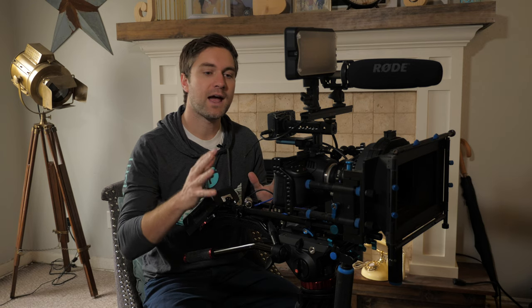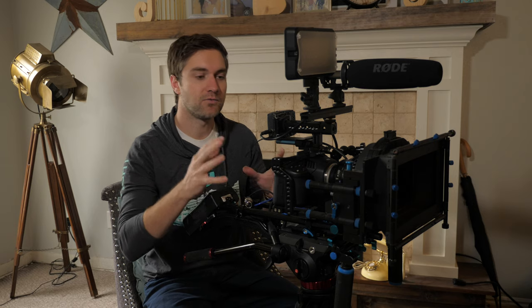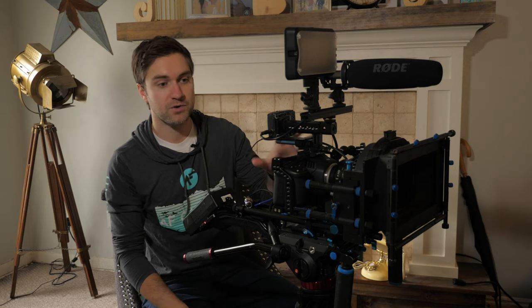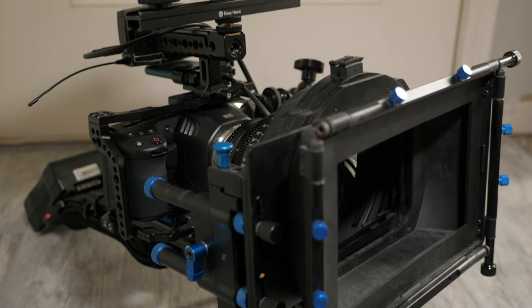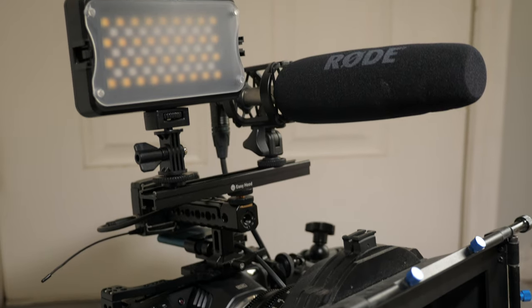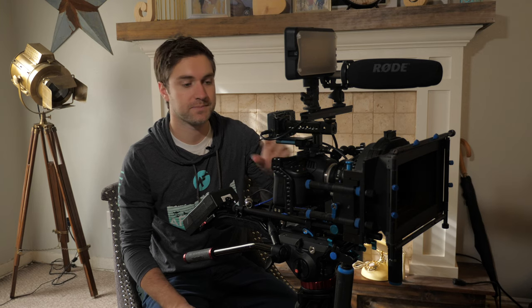Let's talk about why have a rig in the first place. A rig can serve several general purposes. One is protection — it can protect your camera from drops, spills, etc. Another reason is that you can hold a lot of different accessories you're going to need for filmmaking. And a third reason is simply functionality. We're going to talk about each one of those as we discuss the different components of building out your perfect rig.